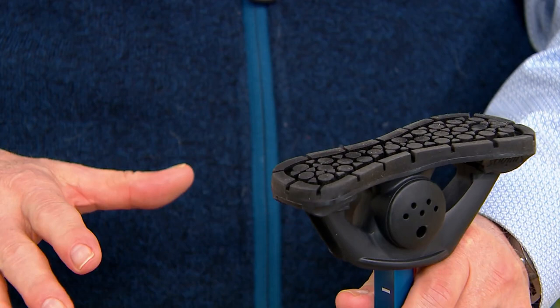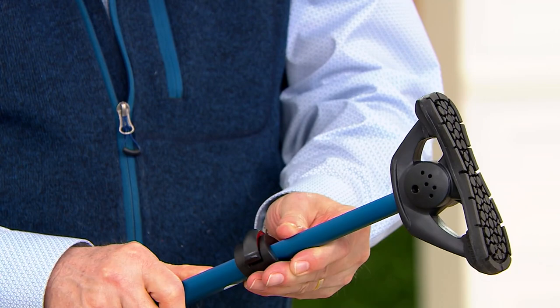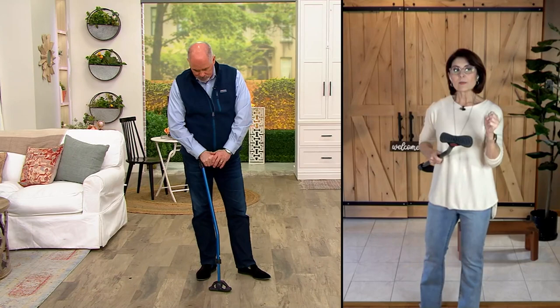It's fully adjustable. You pop these two levers and you can adjust it up or down to whatever you need. It's designed for anyone 4'6" up to 6'4", so it encompasses a whole range. Easy to adjust — you just pull, it's telescopic, then pop the pin back in. It's all about the utmost in support, balance, and traction, because you've got the biggest foot on any cane I've ever seen, covering more surface area and helping you to walk.